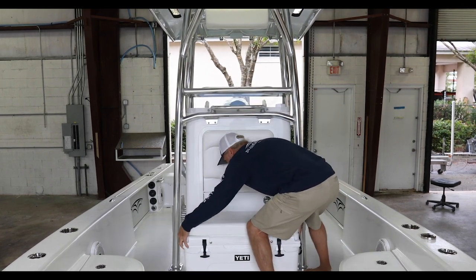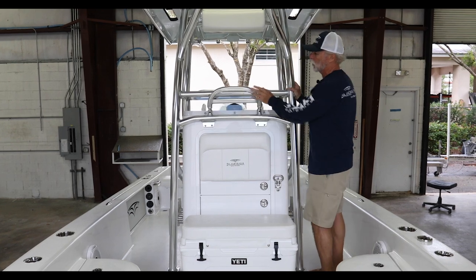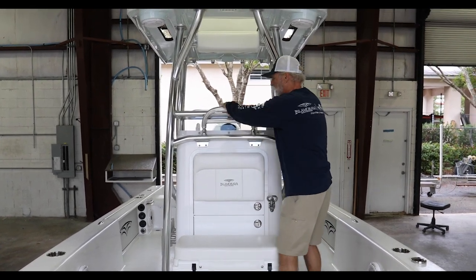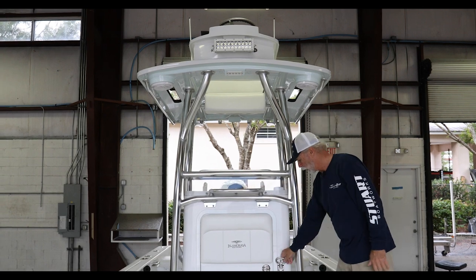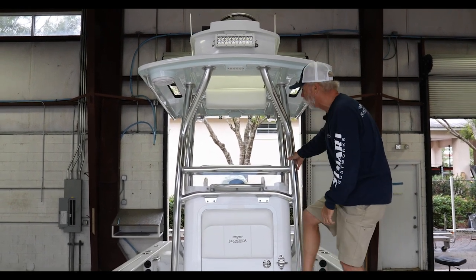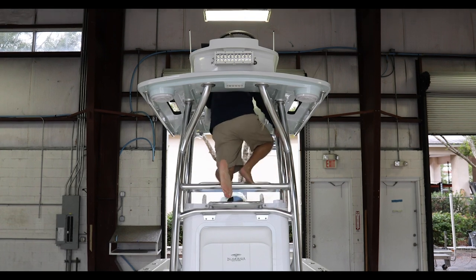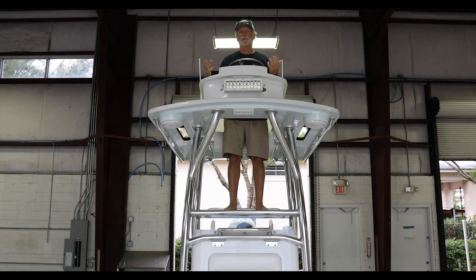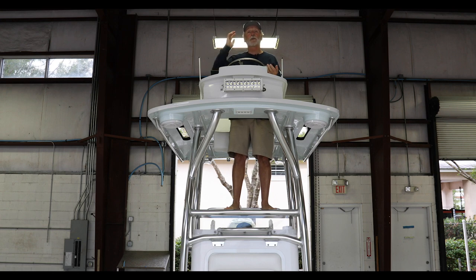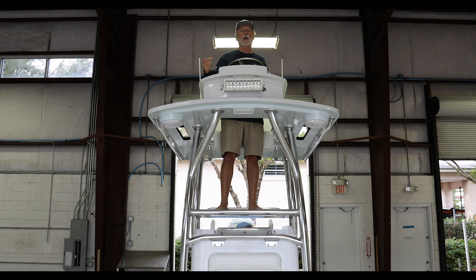To access the second station, we give you a fold-down step and another fold-down step — this is standard. You can go from rod locker to cooler to that step and right up into the second station. Needless to say, great view from here. You can run the boat at high speeds from this location because of all the running characteristics — super soft, super dry, and super stable.